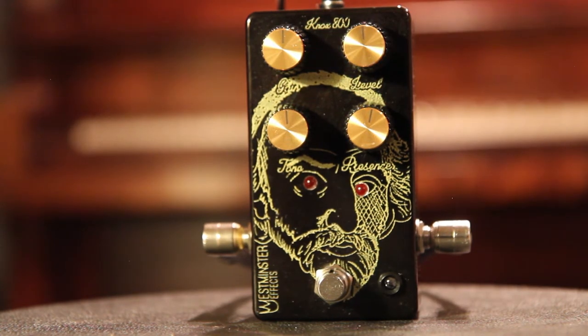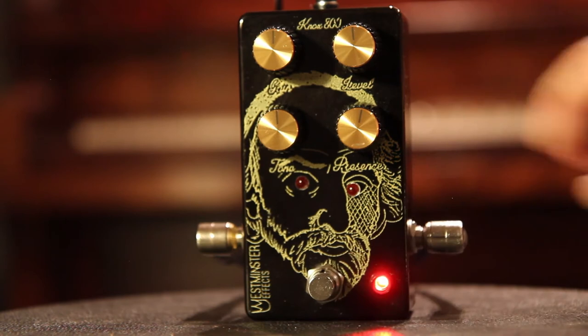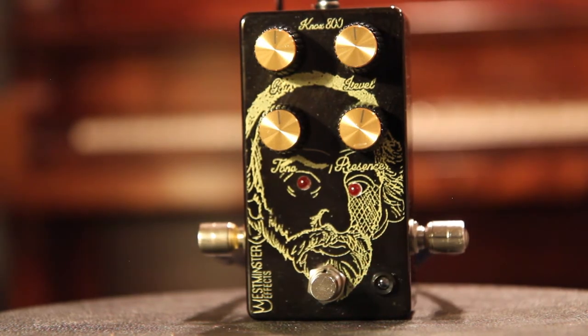Here's my clean tone. And here's the pedal engaged, all knobs at 12 o'clock. So clean tone. Engaged.